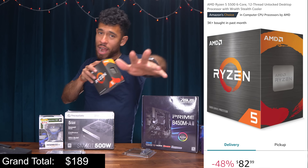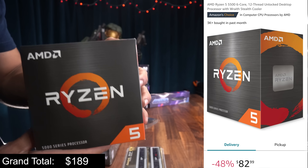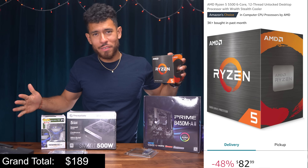The processor — we are going with Ryzen. This is the Ryzen 5 5500. It comes with a stock cooler to cool it, so we'll be saving money there. It's six cores, 12 threads. It's going to game well and it will support our RX 580 for sure.